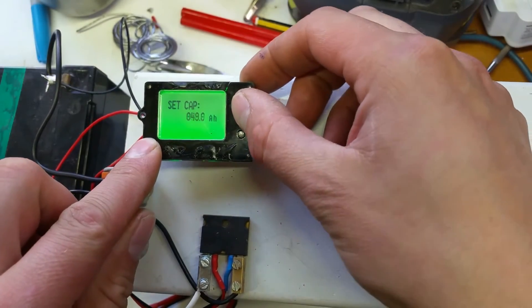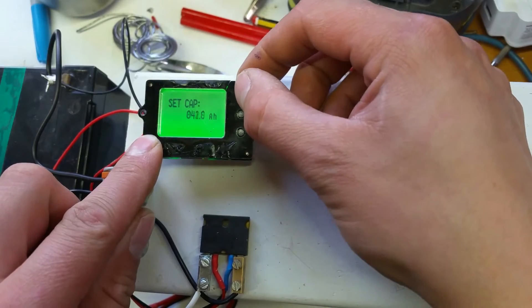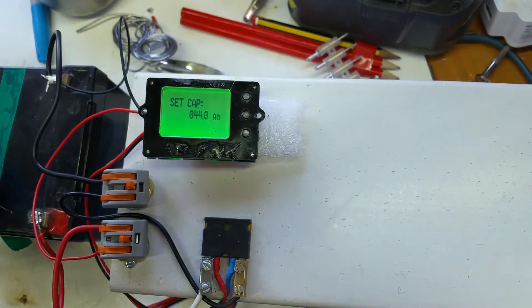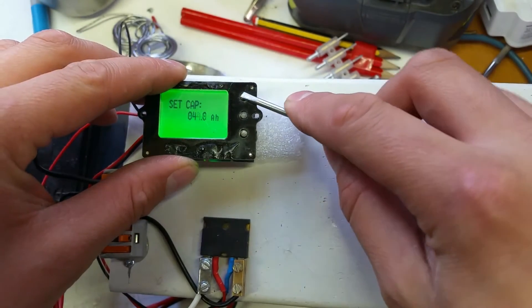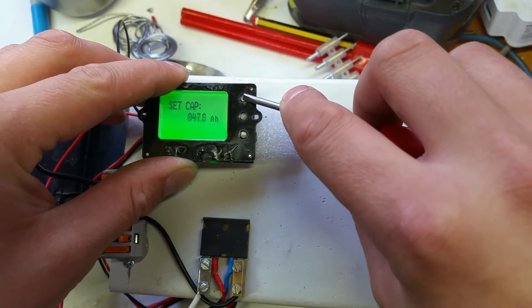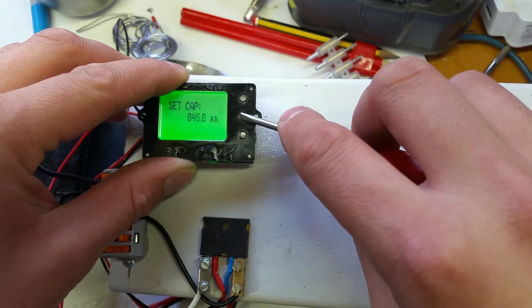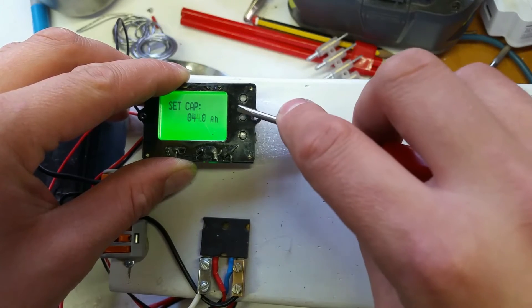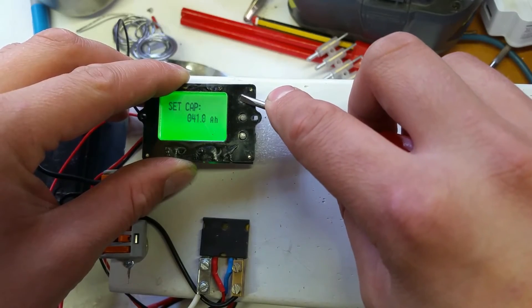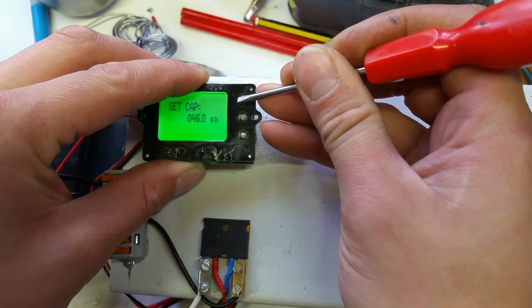I'm going to set this up — it's already set from last night at 50 amp hours. If you push and hold — hang on, my fingers aren't very good — if you push and hold, it doesn't run up the scale. For each amp hour you physically have to push the button in. It's not a case of push and hold and it will climb, which is really annoying. But once this is set up you shouldn't really have to go into it again.